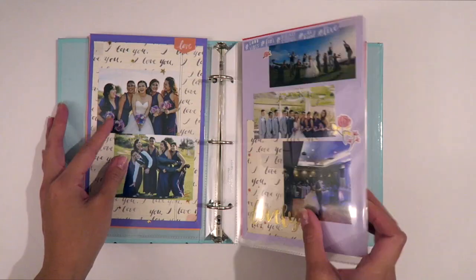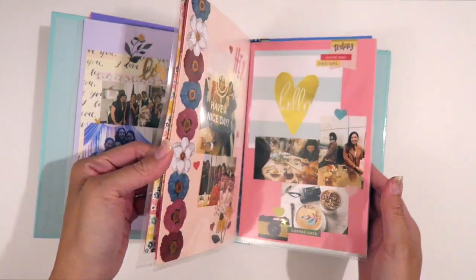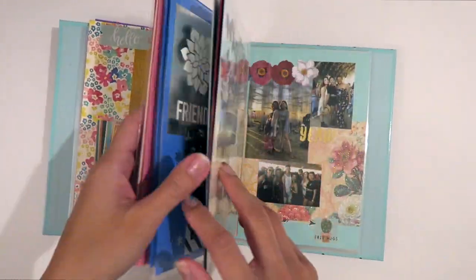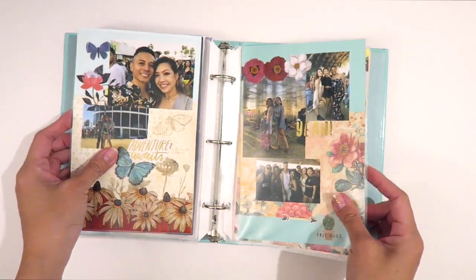What's going on friends? Welcome to the first Scrap With Me video. I am so excited that I finally finessed my way to this camera setup. I wish I could take a picture and show you guys, but anyways we're gonna go right into it.